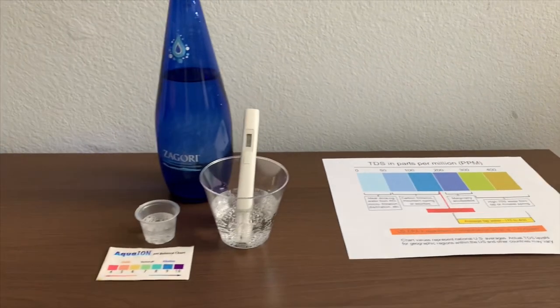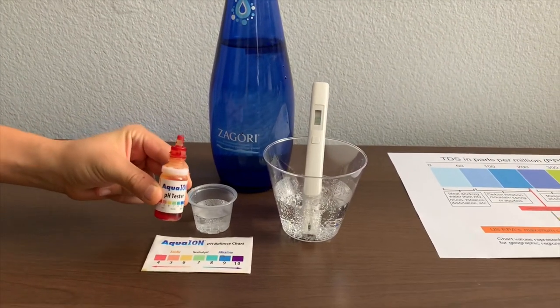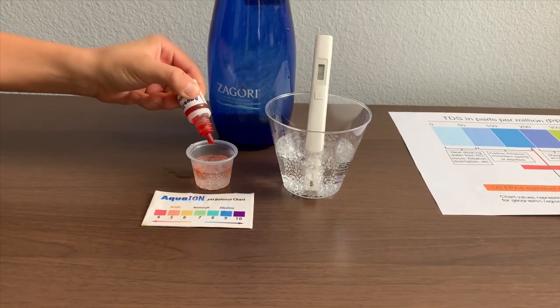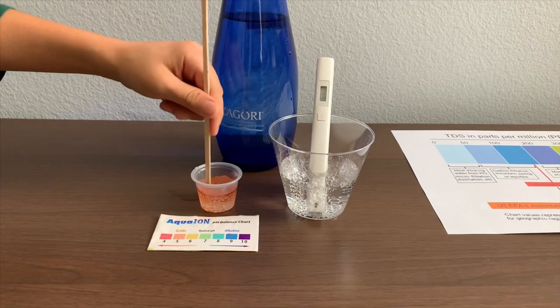Now let's test the pH. If you want to buy this pH tester, check the link down below. Only do two drops. Let's turn it low for a better result.